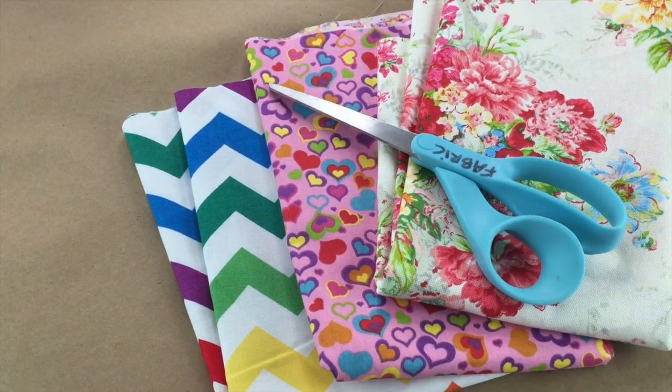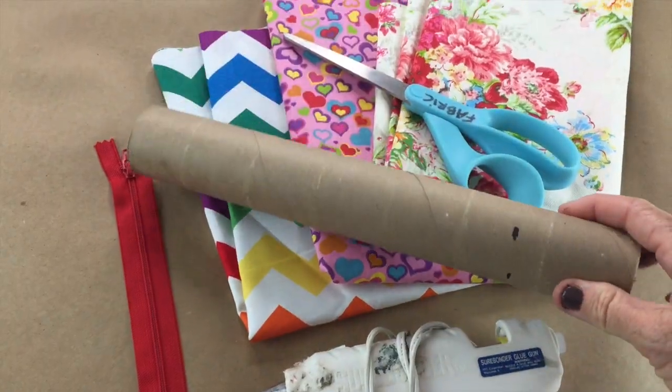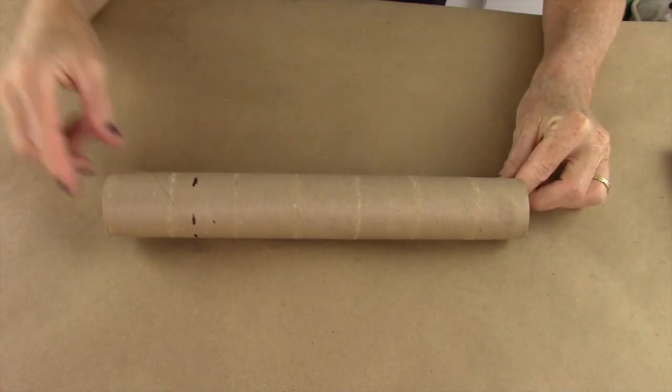What you'll need for this project is fabric, scissors, a hot glue gun, a zipper, and the inside of a paper towel roll.